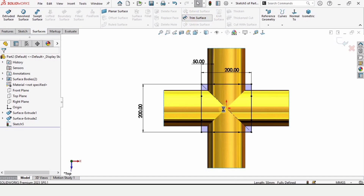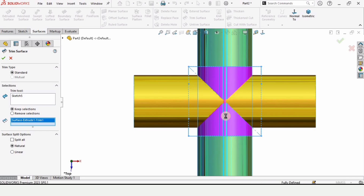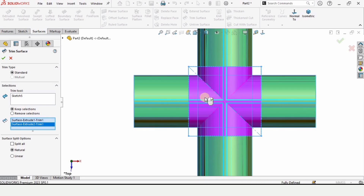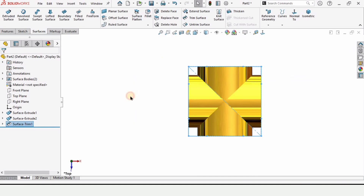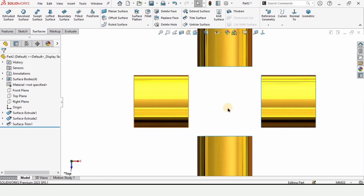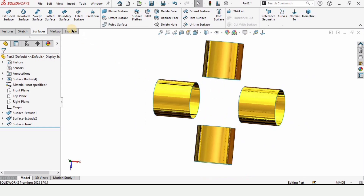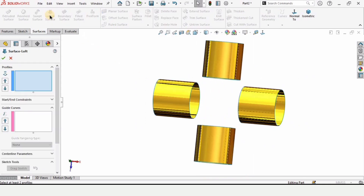Go to the Surfaces tab and select Trim Surface. In the window, select the sketch section that has appeared. Right-click and go to Edit Feature — we need to select Remove Selection so that only this portion gets removed. Check the box and now the surface is correct.